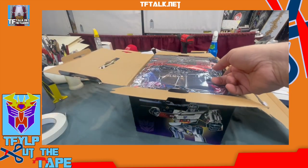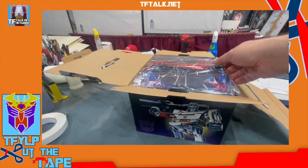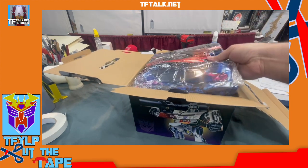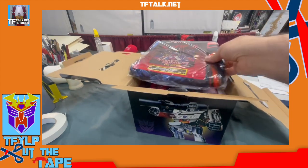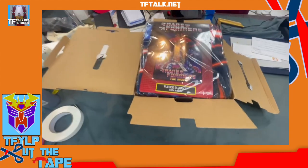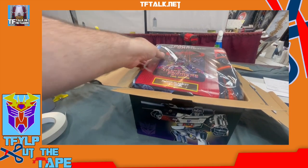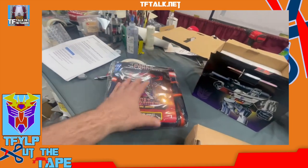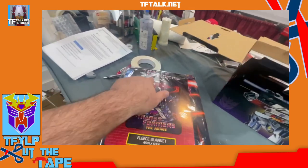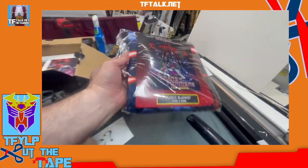So, first thing — first thing is first. Let's see, we have machine or hand wash cold and hot water — that's just the instructions. Oh! Look at that! Transformers the Movie fleece blanket, 46 inch by 60 inch. It's the original poster of the movie. Perfect. Gorgeous. I love it. Glorious.